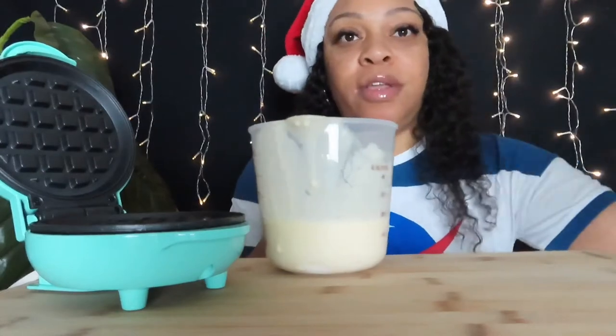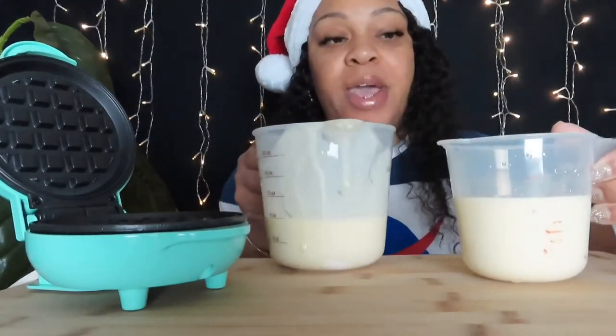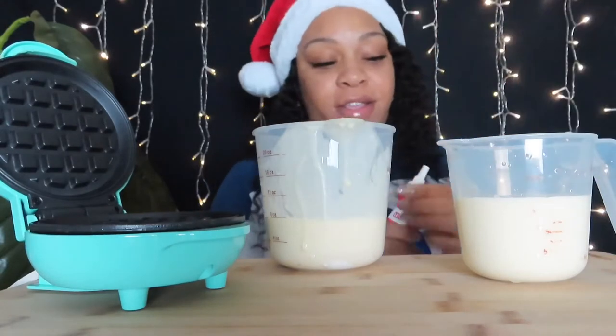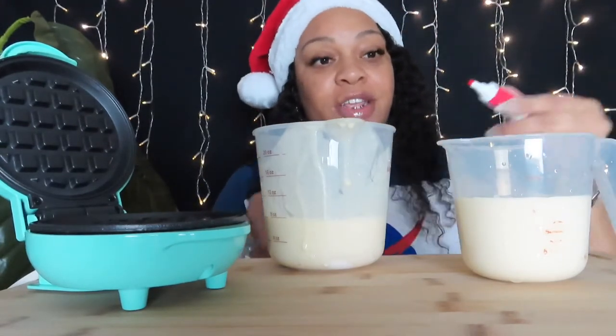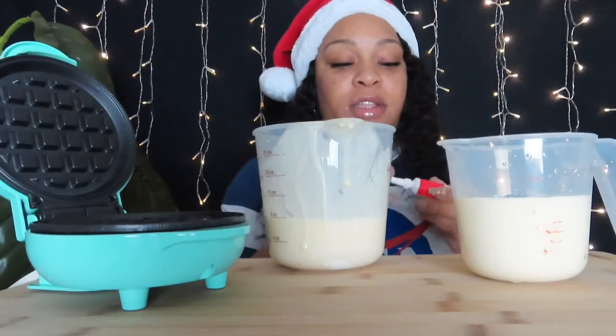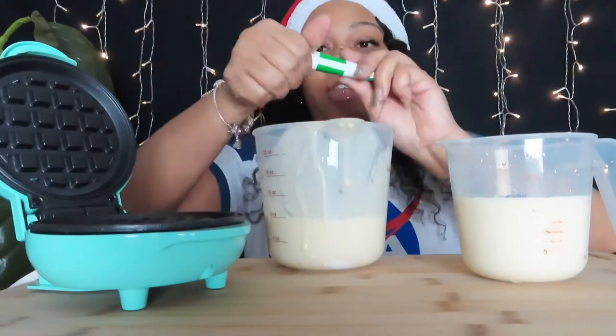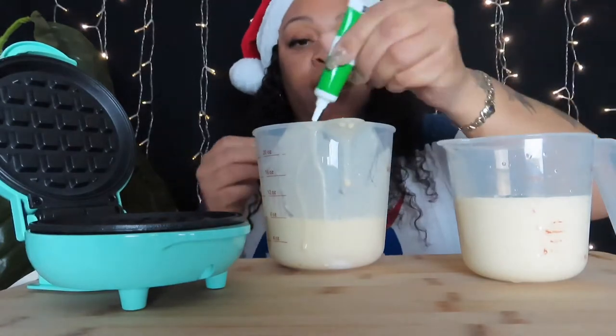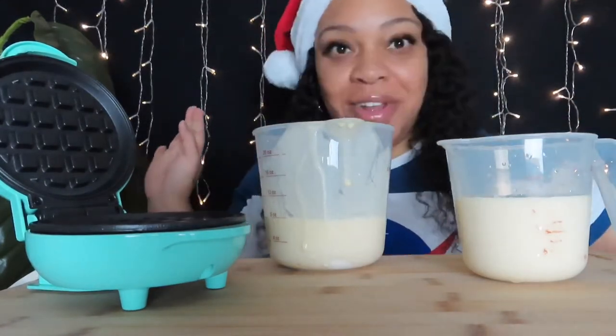Hey guys and welcome back — as the tube turns, I'm Shemeika, and today we are doing a Christmas breakfast on the mini waffle maker. How are you guys doing today? Good, I hope. So I have two batters — pancake batter — and I'm going to use green and red food coloring. This is something you can make for the kids, or for brunch, something quick on the little mini waffle maker.